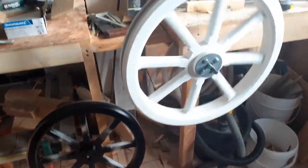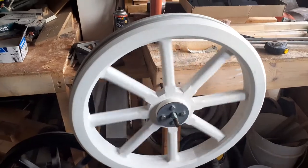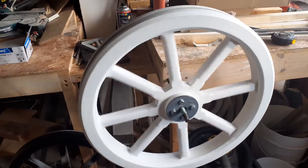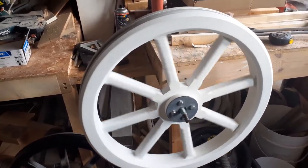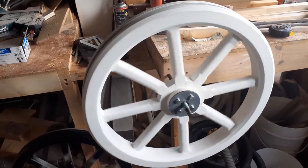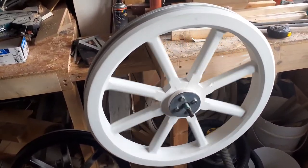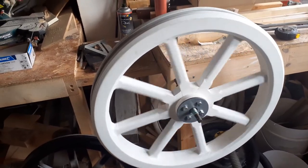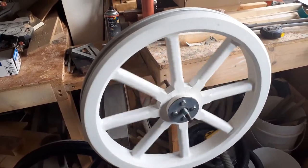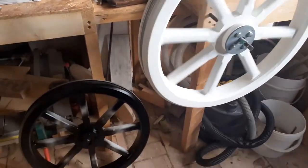There's the first wheel turning happily on its makeshift axle. The next job is 15mm axles held in place on the steering block on the car itself with a retainer screw at the back, a retainer plate, and then a castle nut on the front underneath the hub cap. So that's this weekend's work so far.